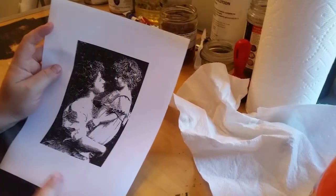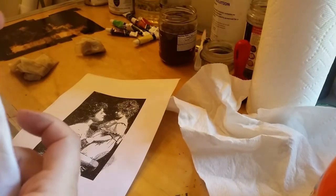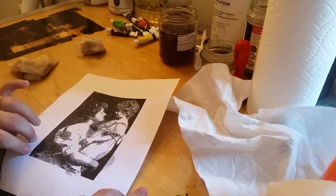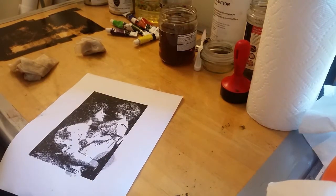Let's print the same image on fabric. My fabric of choice 90% of the time is vintage handkerchiefs — they're cute, they're small, and they usually have a fairly tight weave. So I'm going to ink this fresh one back up and then we're going to print on some fabric. It isn't necessary to mix up and re-pull the ink every time; I just wanted to add a little red to the sepia, so I have to mix the red in.